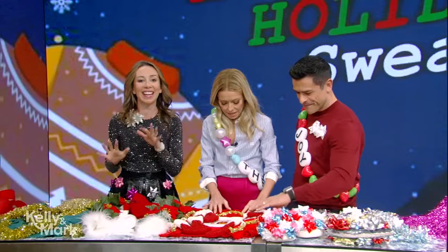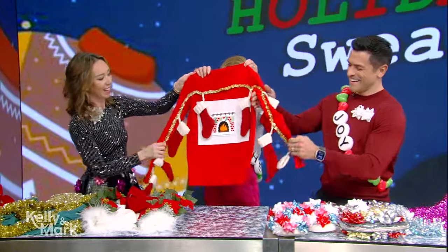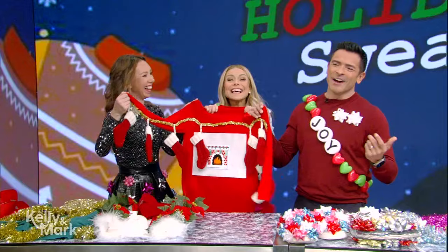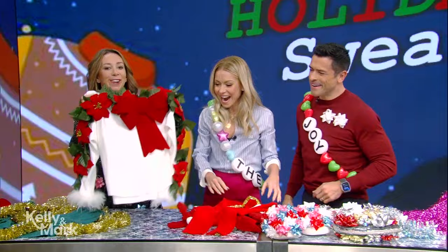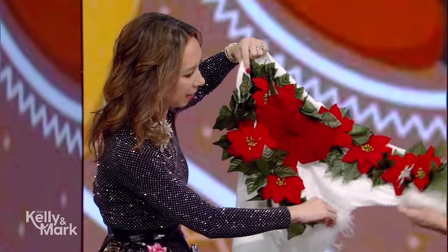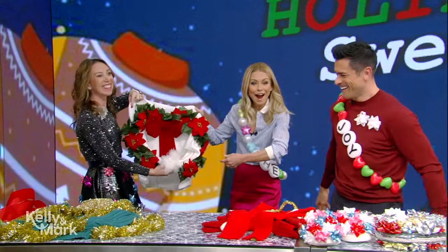Now these I like to call the full "move your arms" sweaters — you need to get interactive with these. So this one, you create a fireplace with hanging stockings when you open the arms. I like that one. And I think you guys are going to like this one too. You wear it — I just glued a garland on the top — but then when you're at the party, if you put your arms together in front of you, you become a wreath. Look how cute that is!